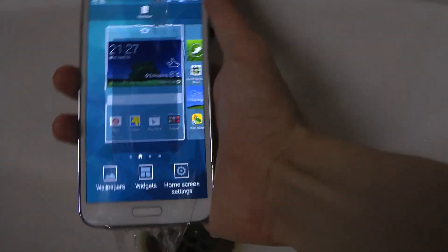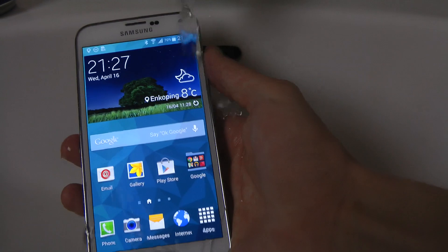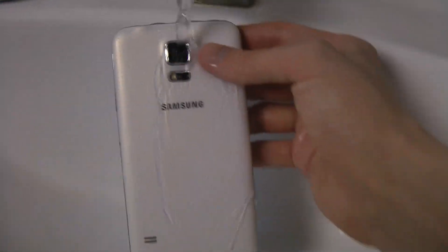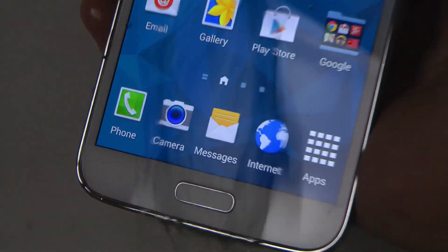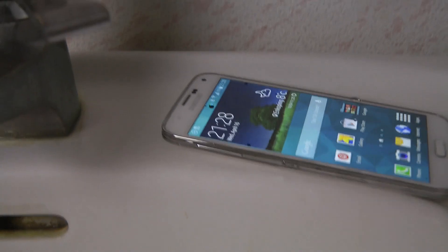It kind of smells like it's drunk as well, and I don't think that's a good thing. I don't like drunk phones. Yeah, it definitely smells like it's drunk. So let's see here — we can leave it up here, just see if we can dry it off a little bit.